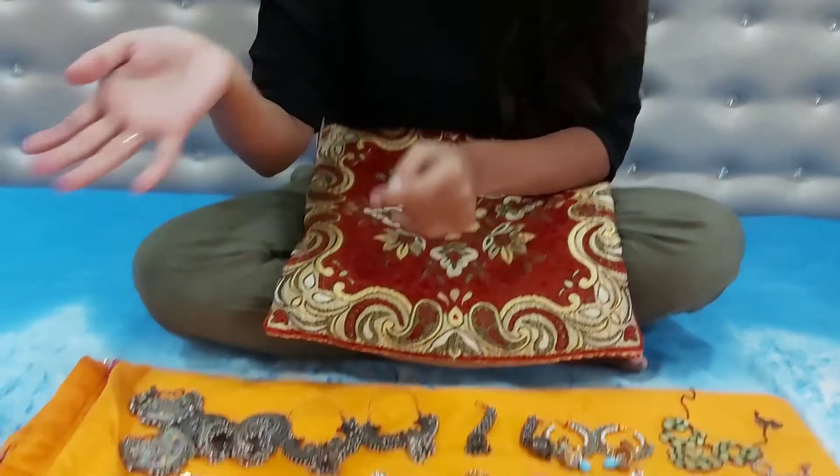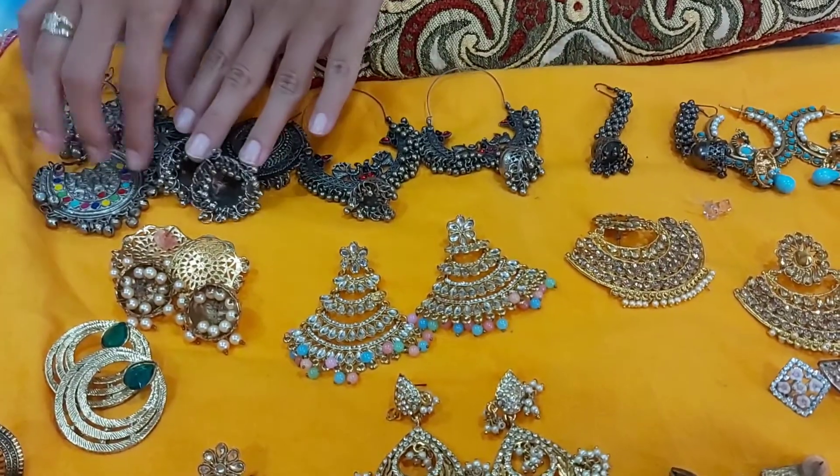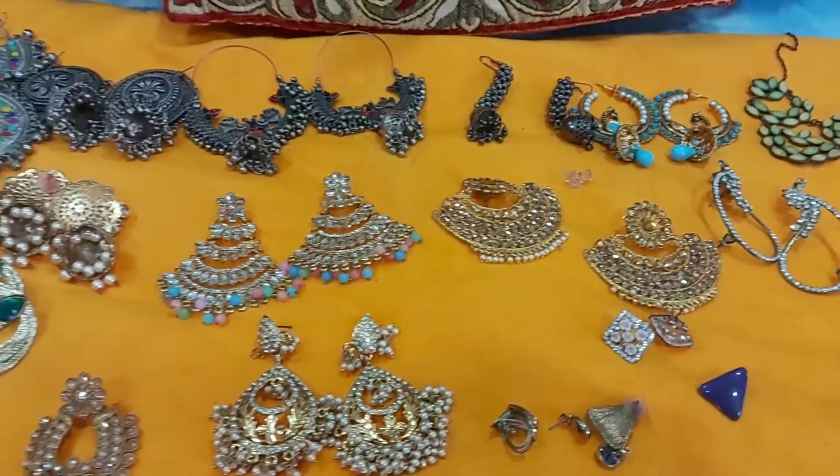And now we are going to use this little earring. You can wear it with a western outfit, and this is also one of my favorites. Now I will tell you about my Indian wear collection. You can see this is the oxidized jewelry collection. This is my most favorite and beautiful ready-to-go earring, which is oxidized.